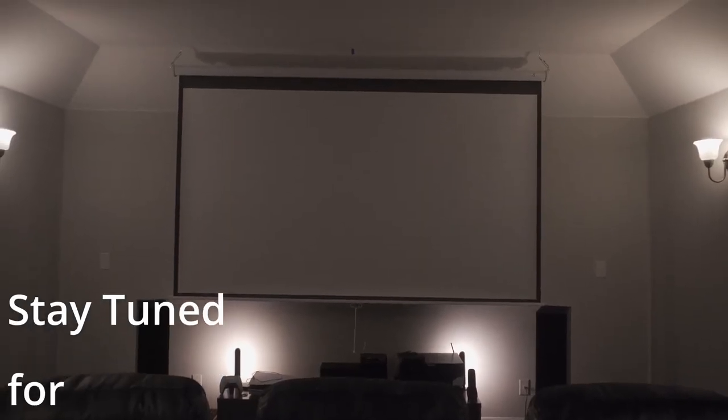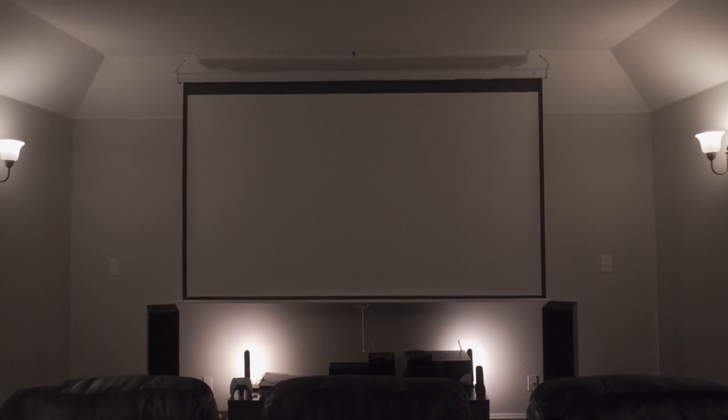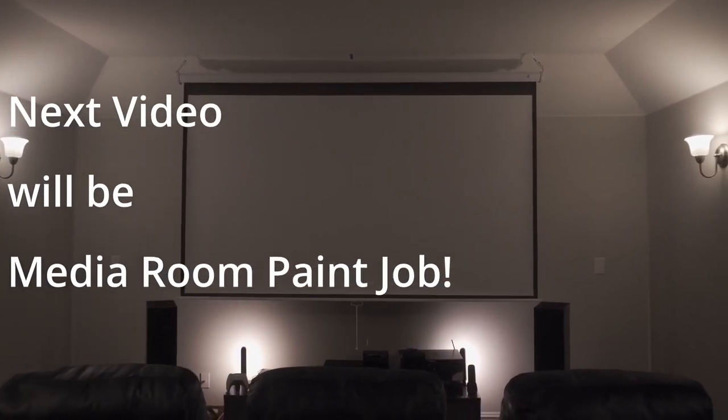What does everyone think? I'm kind of getting anxious because I really want to see what a projector would look like on it. I've never had a projector before, at least not a high-end one. We did have a $60 projector from Amazon — the image quality left much to be desired, but the big screen was really what we liked about it, and that's why I'm putting it here.